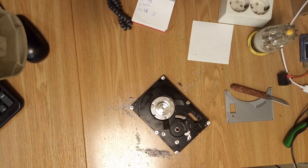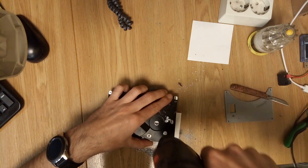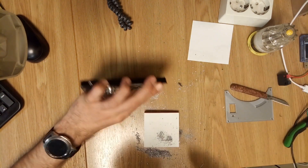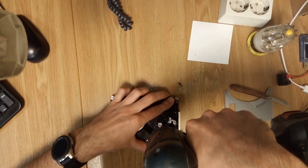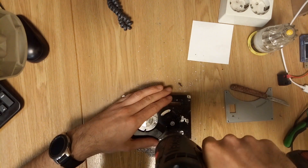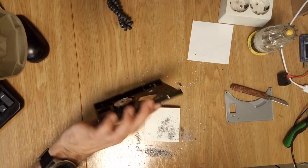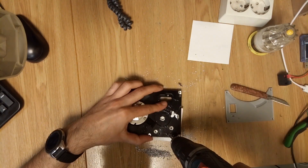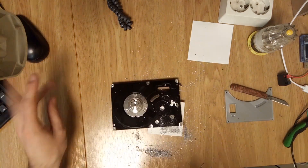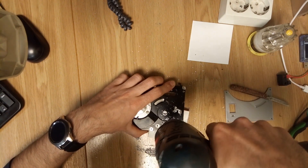Here's where things got interesting — my HDD wasn't the same as the one in the Printables project. That meant I had to make some modifications. I had to drill some extra holes to mount the switch properly, and I adjusted some parts to fit my specific HDD model. But that's part of the fun with DIY projects. Sometimes things don't fit perfectly, and you need to improvise.